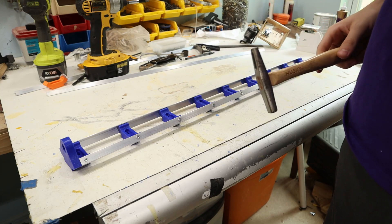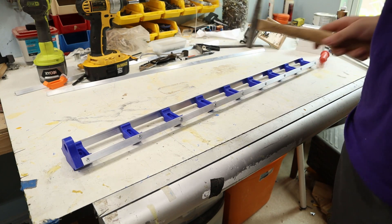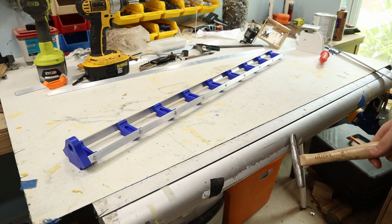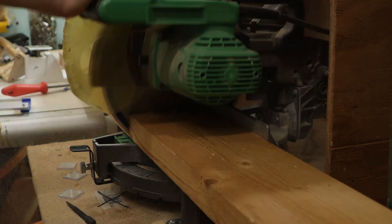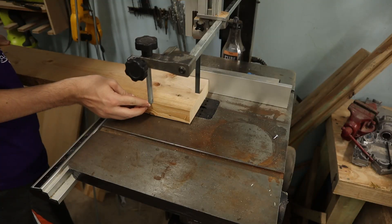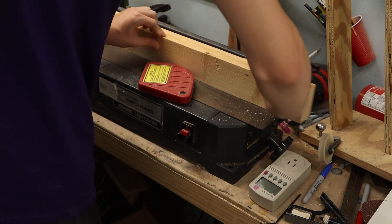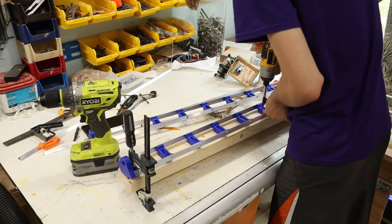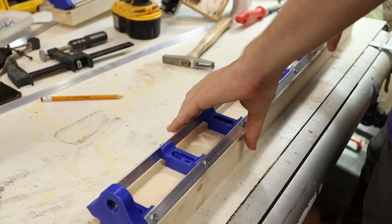I need another one of these for the other side of the machine, so I got the magic hammer here. And I just need a... Oh, I think I have to readjust the Y-axis. Let's do this.